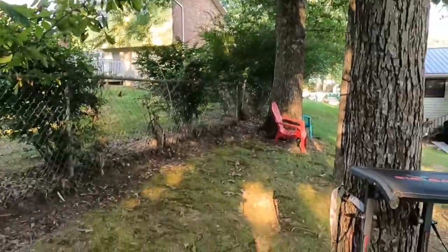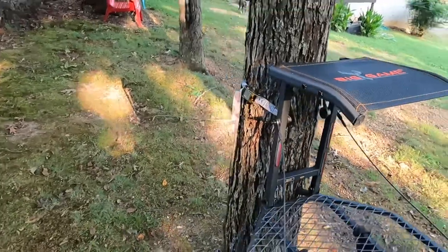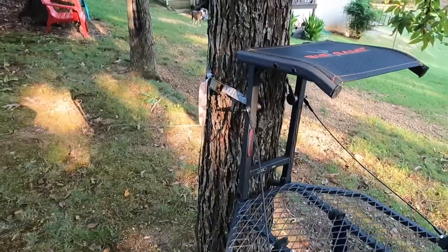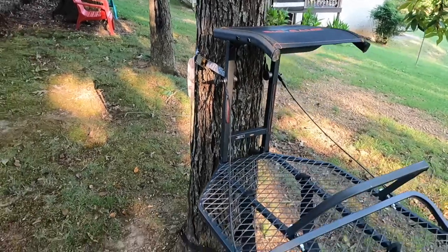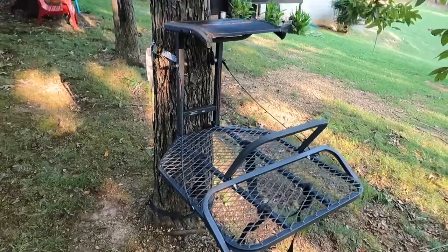That led us to look for another solution. I told my buddy I can't keep carrying all his stuff and all my stuff, so we need to find a way for him to hunt — but he needs something to prop on to shoot the crossbow because it's pretty heavy. So I went and got this: a Big Game Captain XL hang-on stand. It weighs 17 pounds, so we dropped 12 pounds just by switching stands.